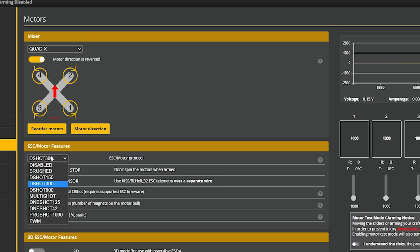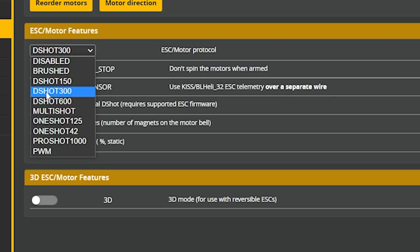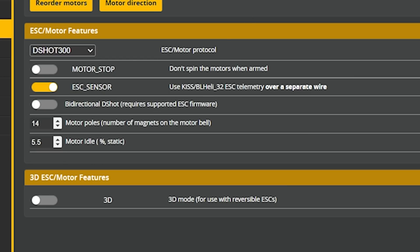Next we need to select our ESC and motor protocol. The flight controller talks to the ESC, the ESC makes the motor spin, and the motor protocol is the language the flight controller uses to tell the ESC how fast to spin. There are many options, but the ones you'll most often deal with are Dshot 150, 300, and 600. Dshot 600 is fastest and lowest latency; Dshot 150 is the slowest. We're going to select Dshot 300 — a good middle ground in most cases.